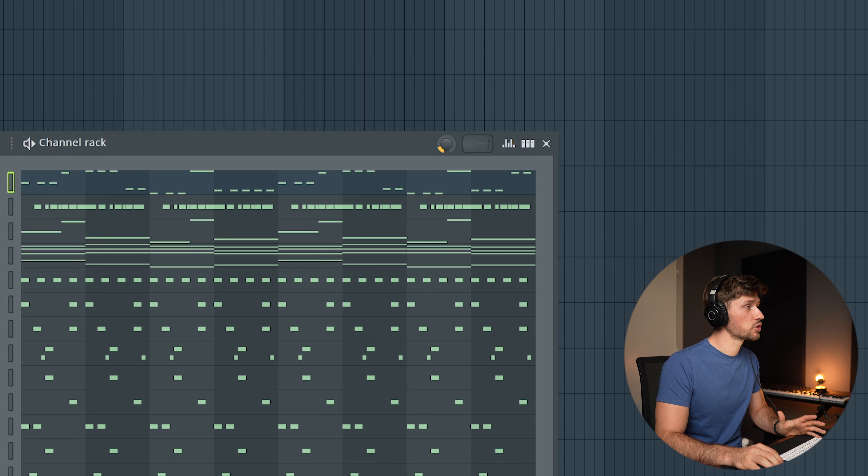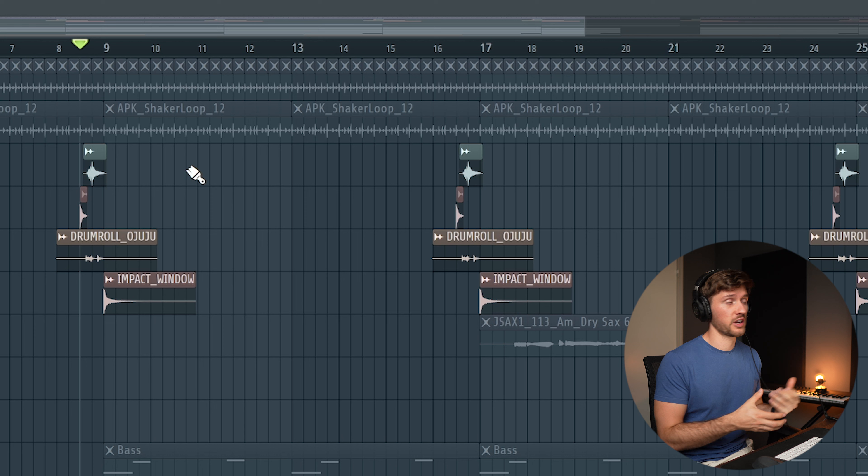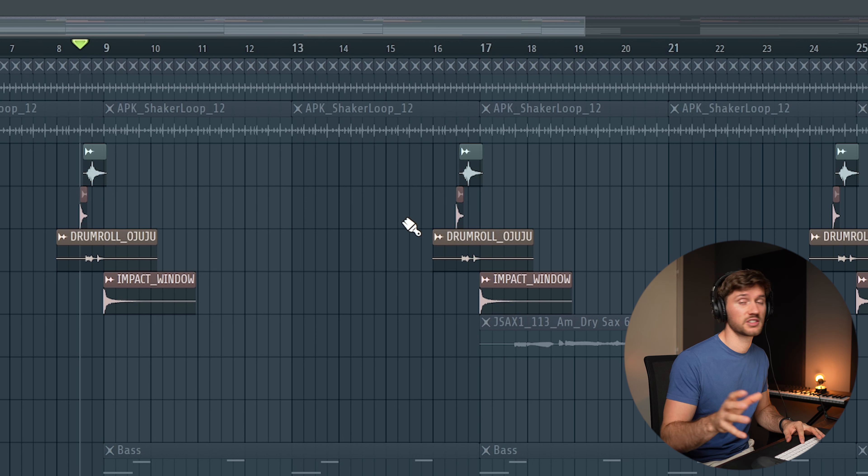I'm adding some swing around 15%. Now I'm going to create the arrangement, add some effects, and show you the result. This beat came out crazy — it's still a very chill beat. I've also added a saxophone sample which is a great addition and totally switches up the vibe. I've added some more effects: a drum roll and a simple impact, which just spices up the whole beat.